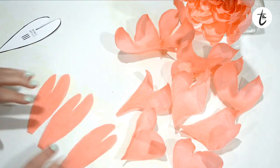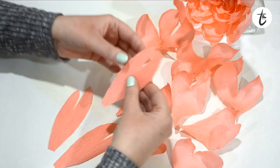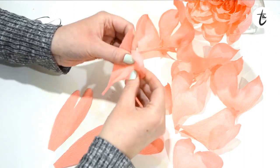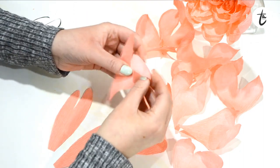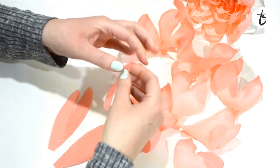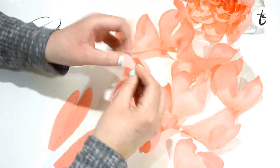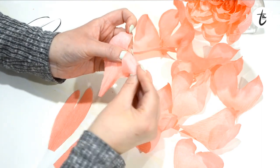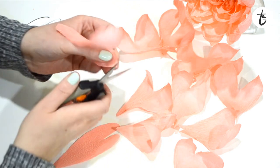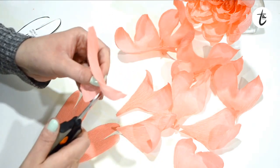For the last three petals, we're going to use a slightly different technique. Take one side and curl it in exactly the same way as before, then flip the petal over and curl the other side towards you. You'll end up with one side of the petal curled towards you and one side curled away. If you end up with any weird shapes or corners, just trim those off with scissors.